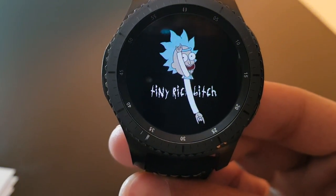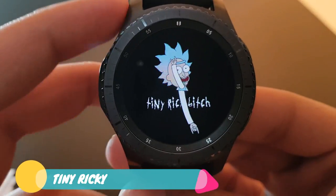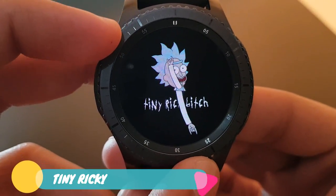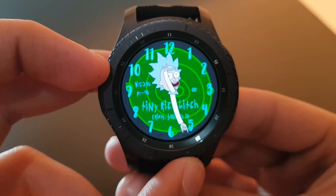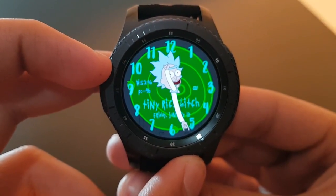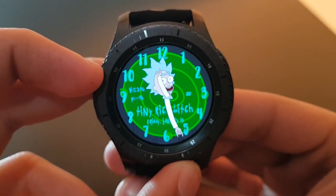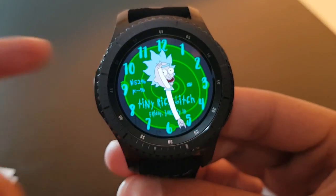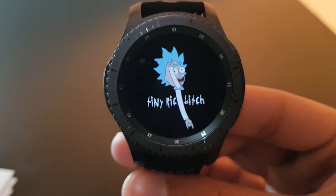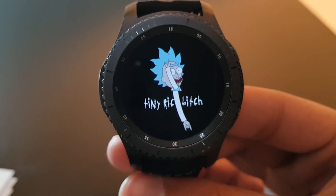If you're a fan of Rick and Morty cartoons, you must try this watch face — Tiny Rick, available for free on the Facer application. The digits and animations are just amazing. 'Tiny Rick' is written on it — funny and check it out on the Facer application.